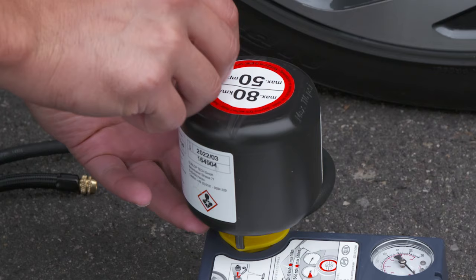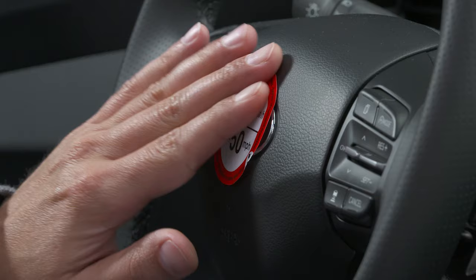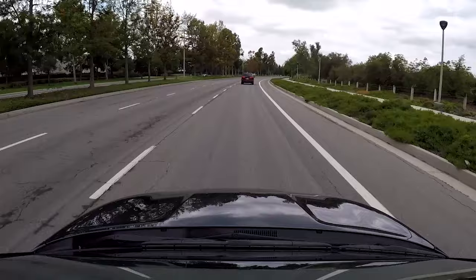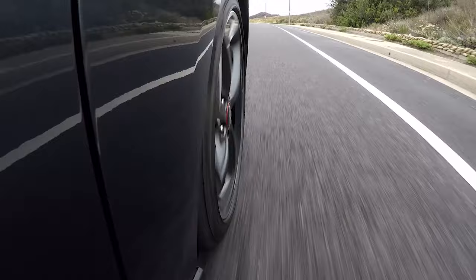Remove the speed restriction label from the sealant bottle and affix it to your steering wheel. Return the tire mobility kit to the rear of the vehicle. Immediately drive the vehicle four to six miles, or for about 10 minutes, at speeds between 12 and 50 miles per hour to evenly distribute the sealant in the tire.